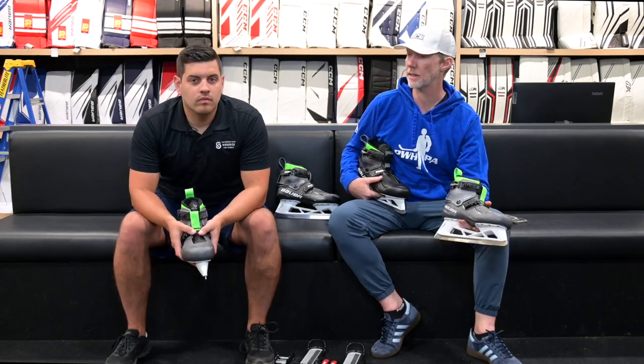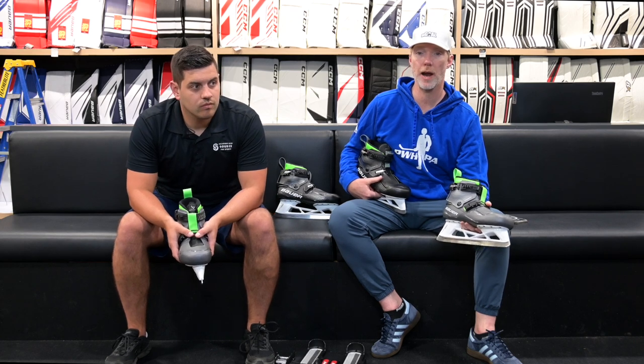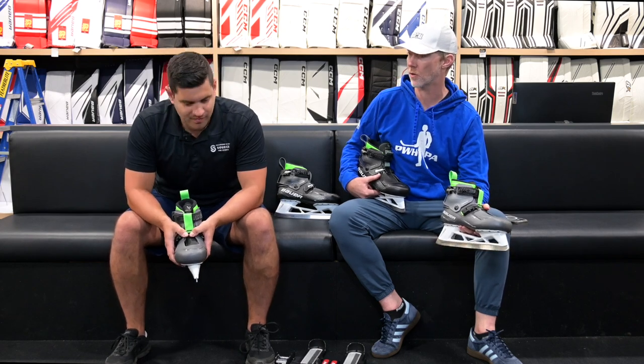Welcome back to the Hockey Shop, Source for Sports. We're out here in Langley amidst 34,000 square feet of hockey amazingness here in Goalie Utopia, which is the special corner of the building.